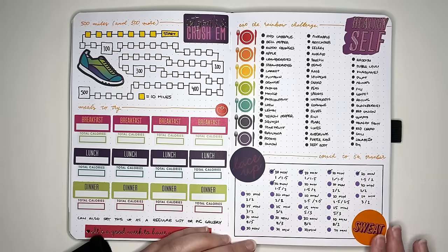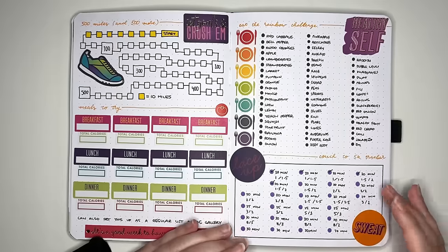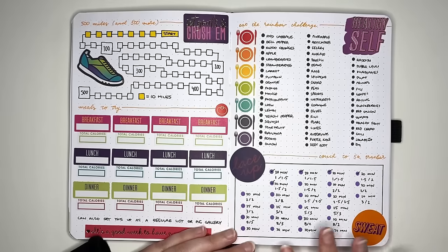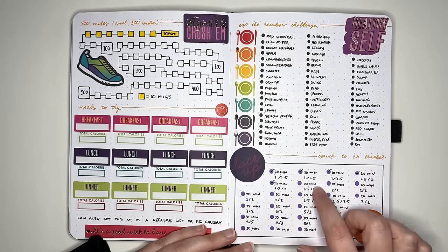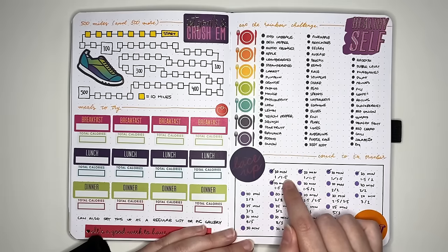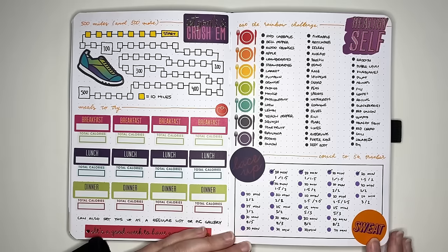The next idea is a couch to 5k tracker. If I was going to set one up, I'd probably do it as an actual schedule or grid showing for each week how many runs I need to do and which days. But in the interest of giving more ideas, this one is set up as a regular dot list. As you do each run in order, you tick off the dot next to the descriptor. You can find very helpful grid layouts of the couch to 5k tracker online.